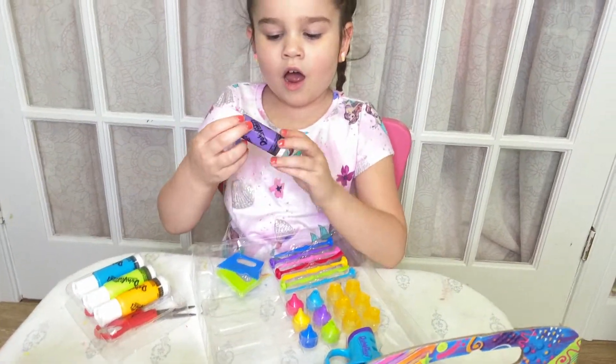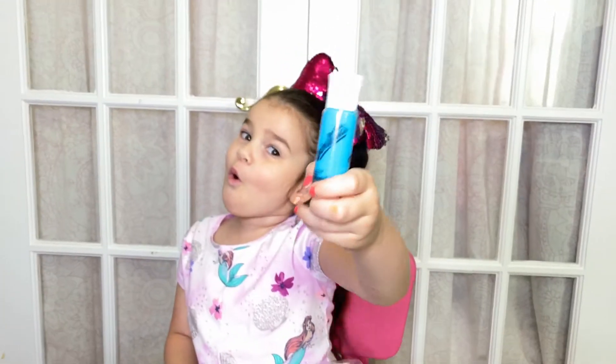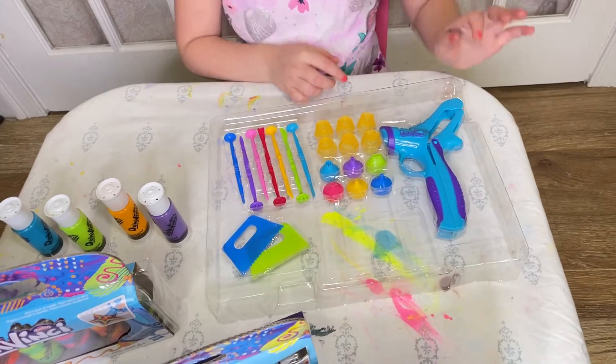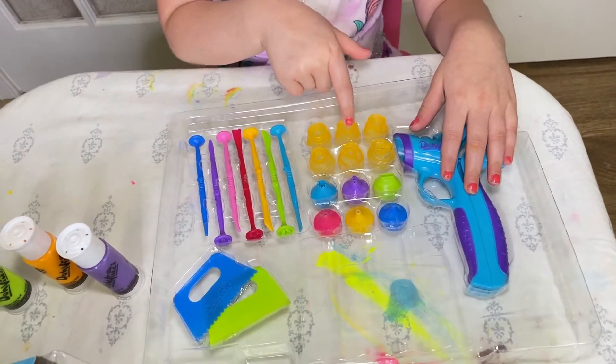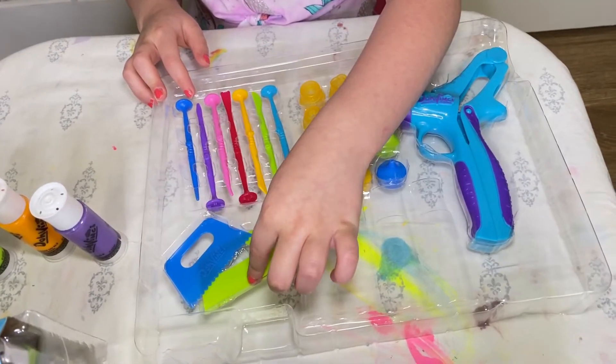We've got purple, orange, blue, and green. Here are the tools. We've got the DaVinci Pen, we've got some cool tips, shape tips, we've got cool little stamps, and smoothers.